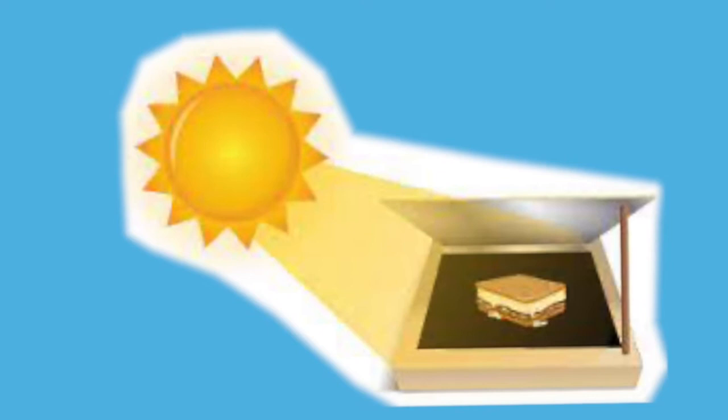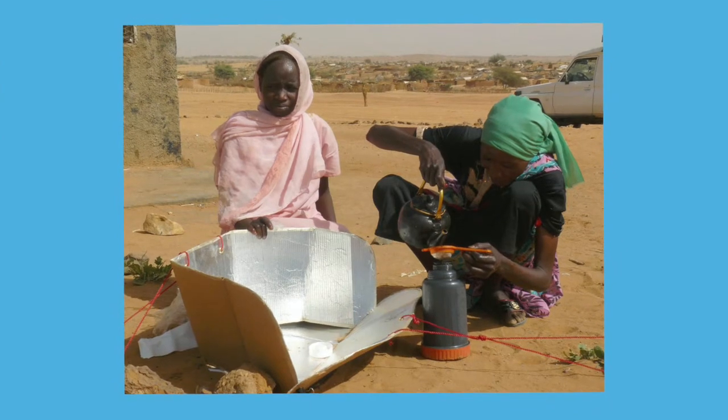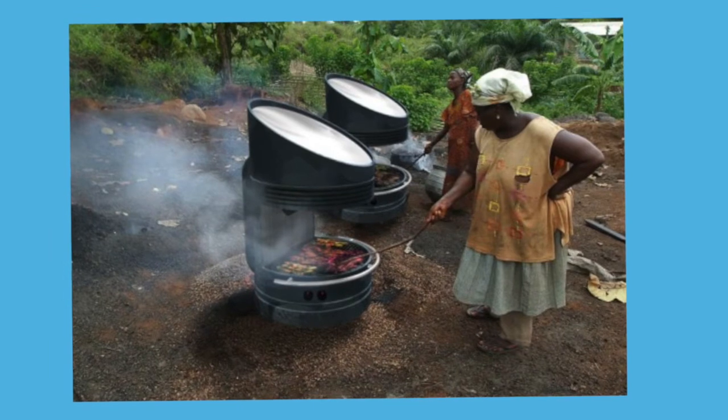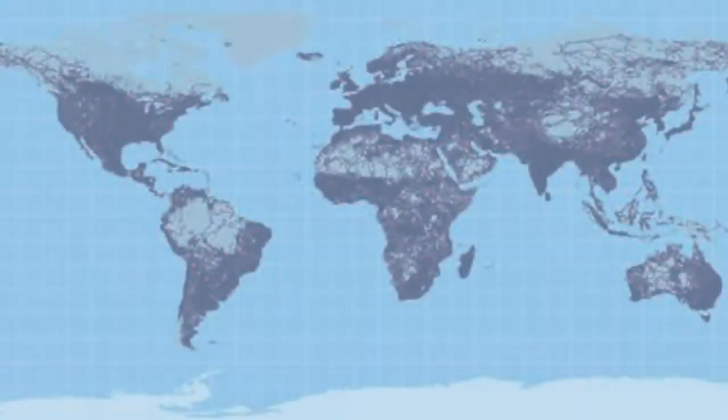Solar ovens use solar energy — the light and heat emitted from the Sun — to cook food, pasteurize water, or even sterilize instruments. Solar ovens are in use worldwide, providing a fuel-free and smoke-free way to cook, bake, and decontaminate water. They're especially helpful in remote and poor regions of the world.